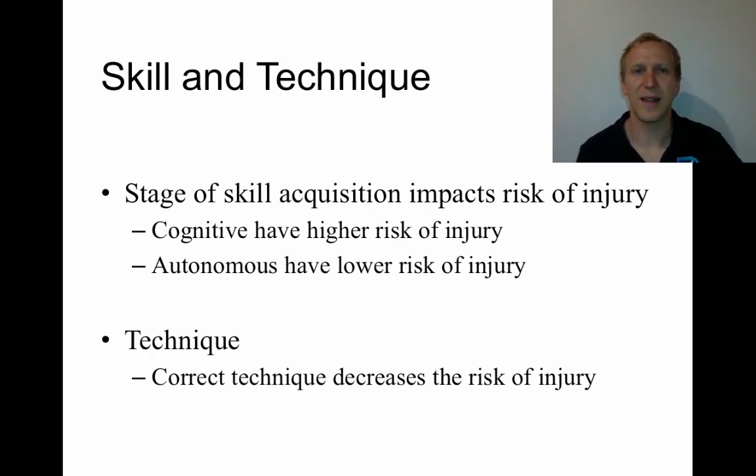The next important factor for an athlete is having really good skill and technique. The stages of skill acquisition really impact the person in terms of their risk of injury. Someone who is at the cognitive stage — still thinking about the execution of their skill — is more likely to have an injury. For example, a soccer player who has to think about dribbling and passing may be looking down at the ball, having jerky movements, and may run into people or trip on the ball.